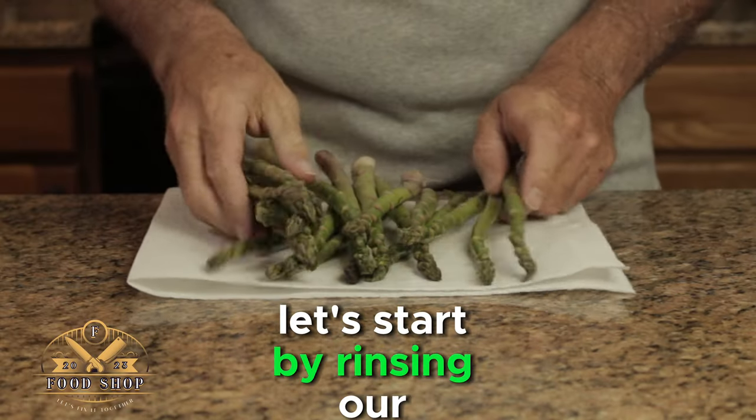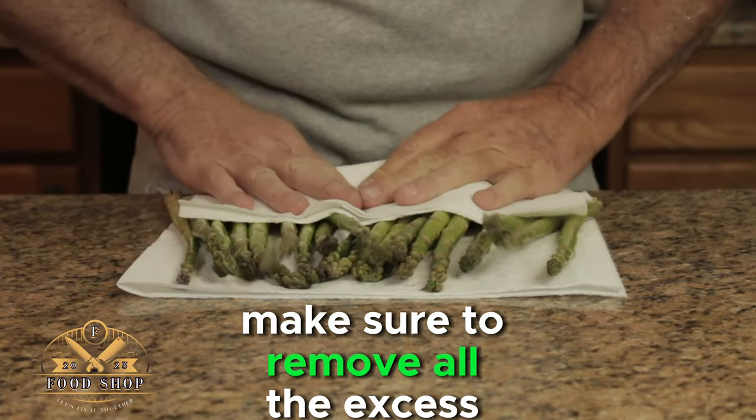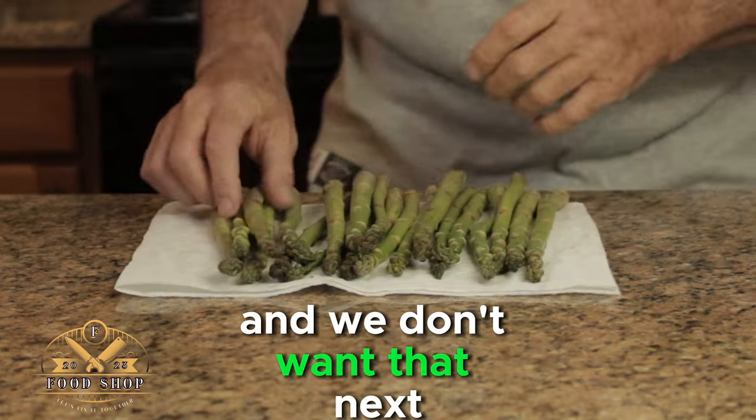Let's start by rinsing our asparagus. Pat it down with a paper towel. Make sure to remove all the excess water — that creates steam in the oven and we don't want that.